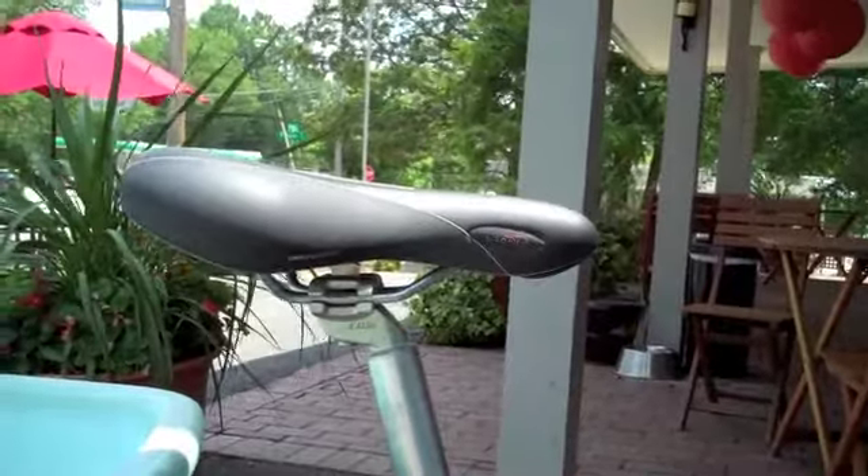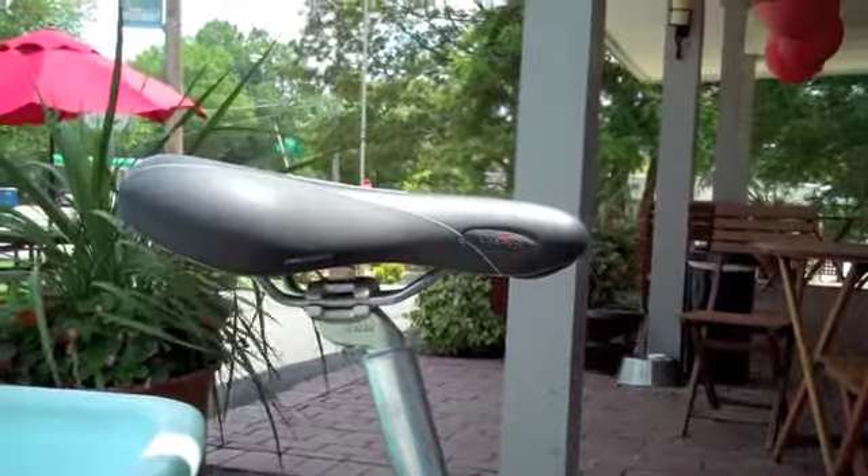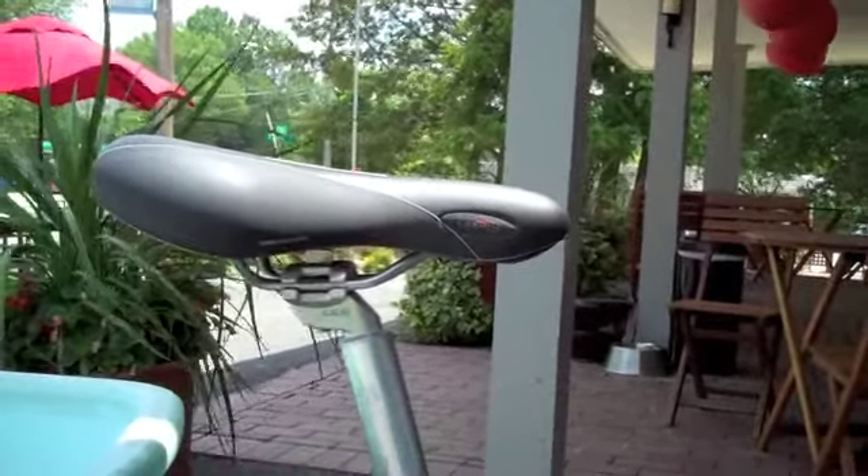So I put the saddle on the bike, and actually when it was installed it's not quite adjusted right. It's a little bit tilted forward, so it's not quite flat and it's not quite far enough back for me. So I'm going to go ahead and adjust it.